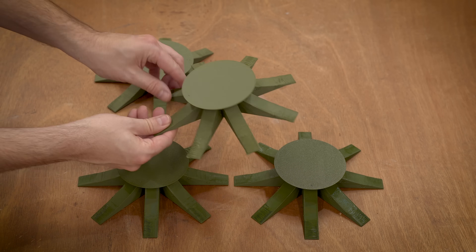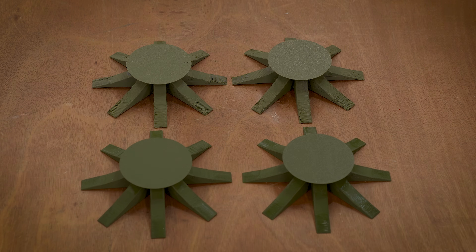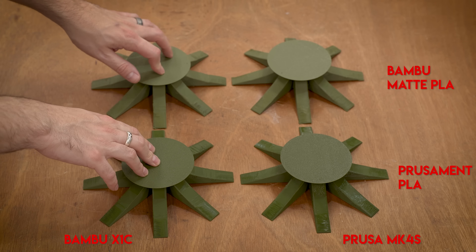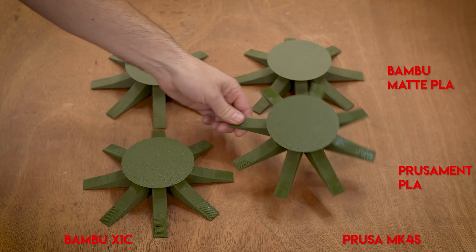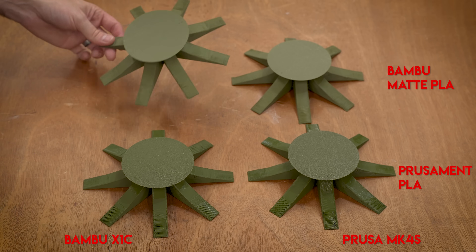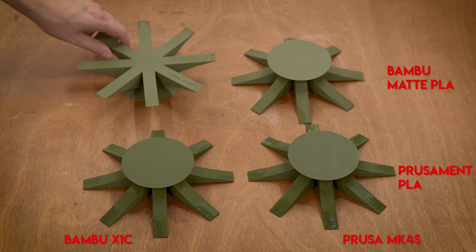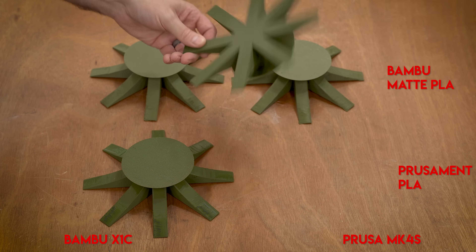So what do you think? Which one's which? Bambu, Prusa. Now is anyone out there absolutely shocked that Prusa printed its own filament better and Bambu printed its own filament better? I'm not even the least bit surprised. The Bambu did a much better job with its own matte filament, and of course the Prusa did a better job with its own Prusament.